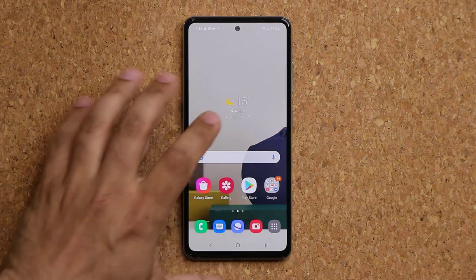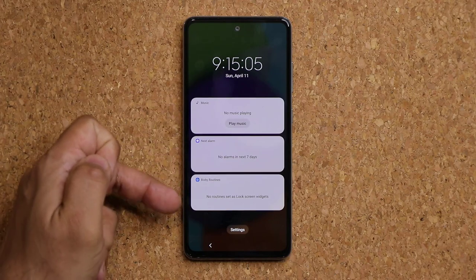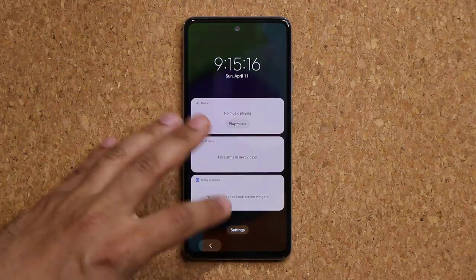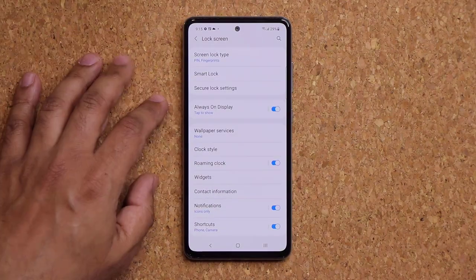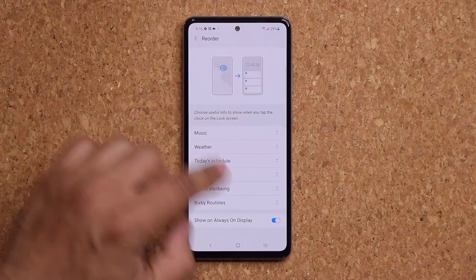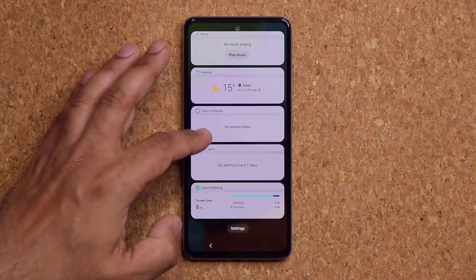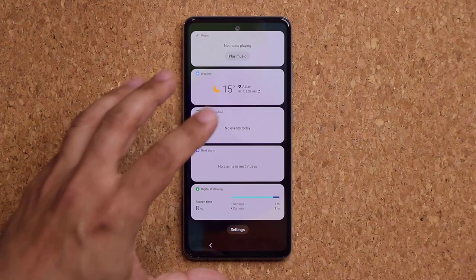For the lock screen, double tap to turn off the screen then tap once and the always-on display appears. Tap the clock to expand it and see your face widgets — these are customizable. Go to Settings, Lock Screen, then Widgets, where you can enable options like music controls, next alarm, and your schedule. You can also tap Reorder to reorganize what appears at the top or bottom.